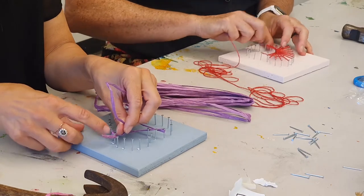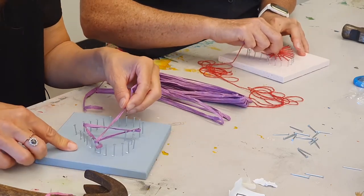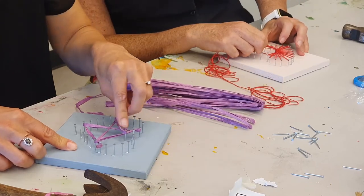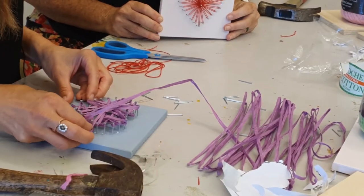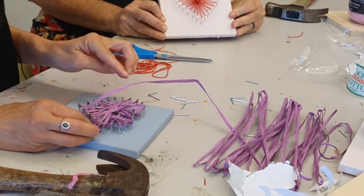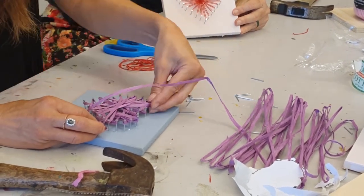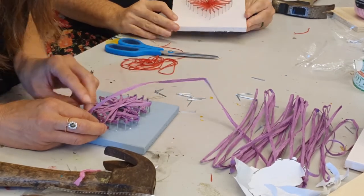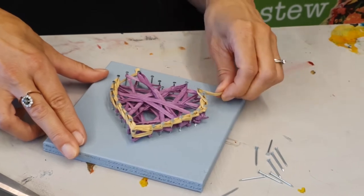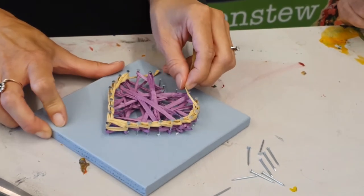I'm doing it randomly, but you still want to have the heart shape. It still looks like a heart because you have that nail pattern there. You could also make your own pattern — you don't have to use this template. If you've got another shape you like, you could do the first letter of your name.